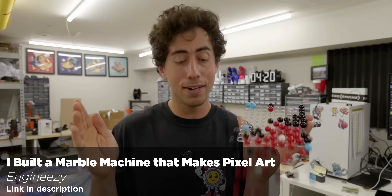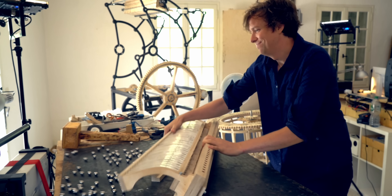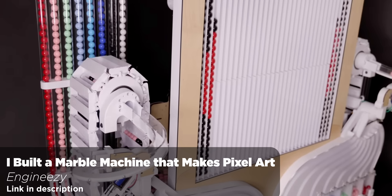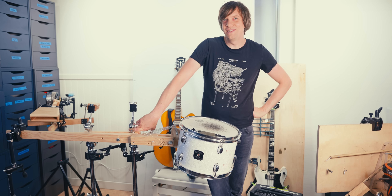Enginesi is making great videos, so highly recommend — great work on that Marble Machine. See you next Wednesday. Ciao!